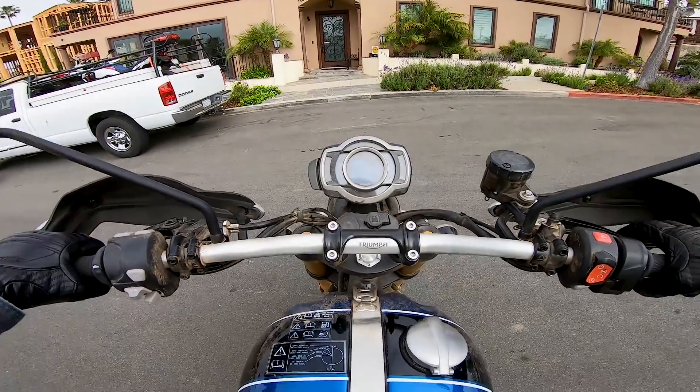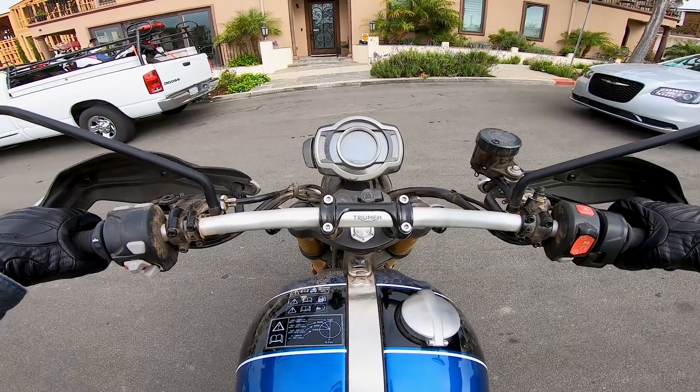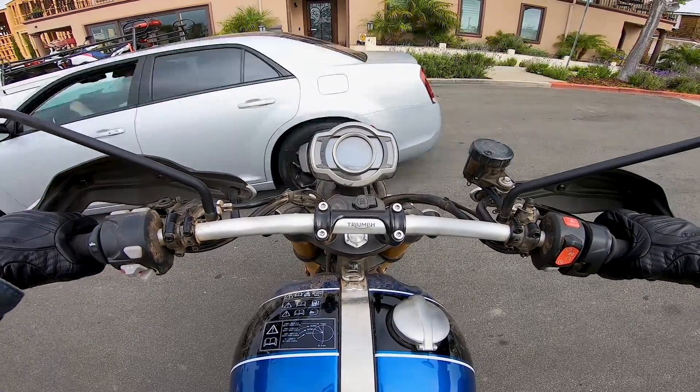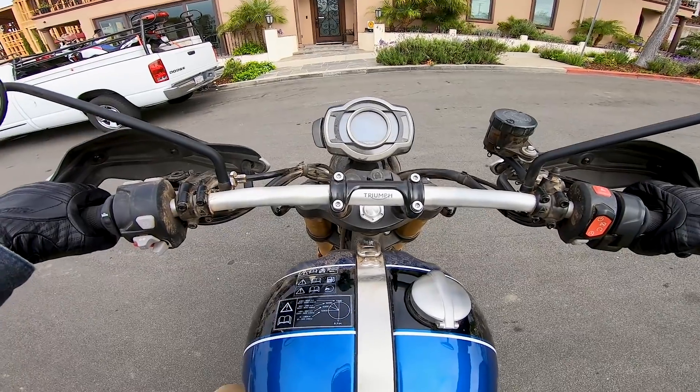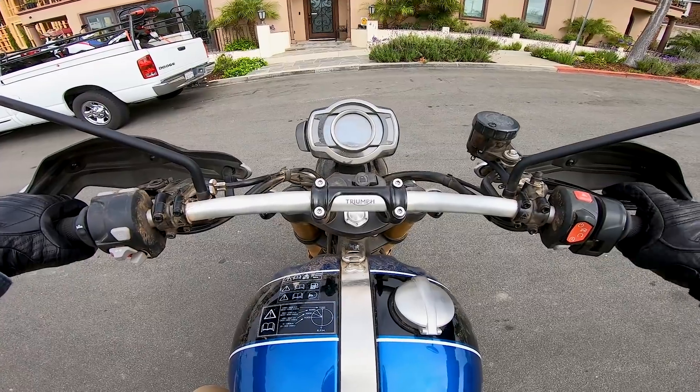This motorcycle is equipped with keyless ignition. You do not need a key to start this motorcycle — you just need to have the electronic fob in close proximity to the machine. So no key. What do you guys think of it? How does it sound?